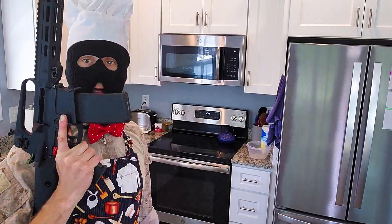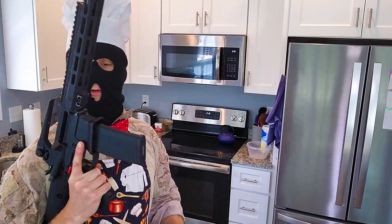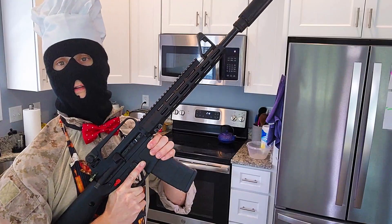Hello, and welcome to Gorilla Kitchen. I'm your host, Gorilla Sticks, and today we're making a classic with a modern twist.